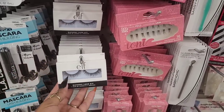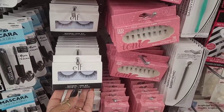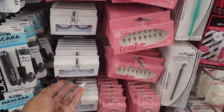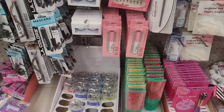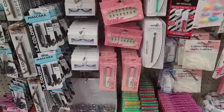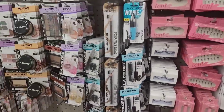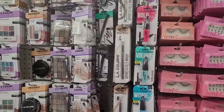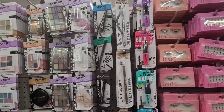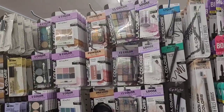Oh, and it comes with a tweezer - I didn't know that. It says natural lash kit: one pair of lashes and one tweezer. They have their little ionic eyelash glue, and then they also have the ionic lashes as well. Oh my goodness, it is so stocked and neat.